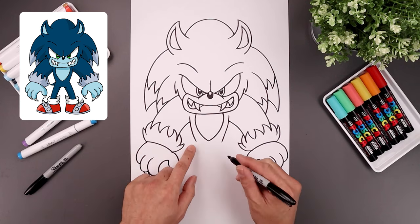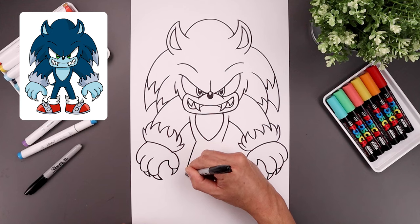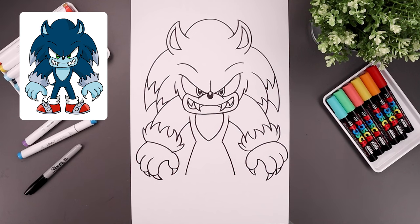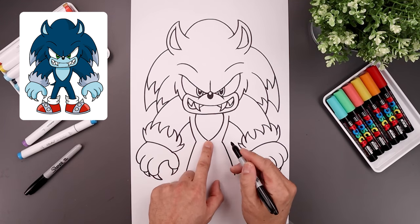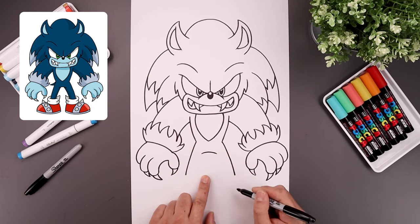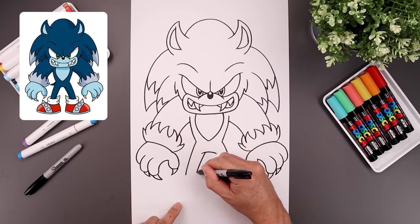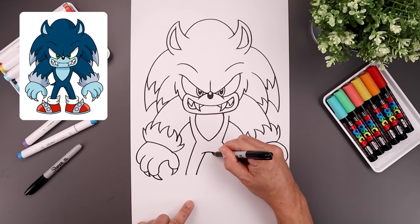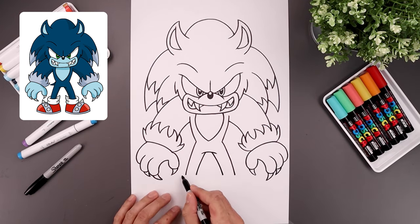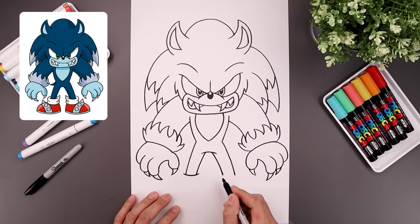Now we're going to go back and draw the outside of the legs. Let's start from the hips, we're going to bend the legs going out, and then down towards the cuff. From the hips, let's move to the center, step down, add a curve going up, and then down. Let's leave a gap in the center, go to the left side. We're going to follow that same curve, coming down towards the same height. And we'll do the same thing on the right. Let's wrap that cuff around the ankles, we're going to step out, bend this down in the middle, and back up on the inside.